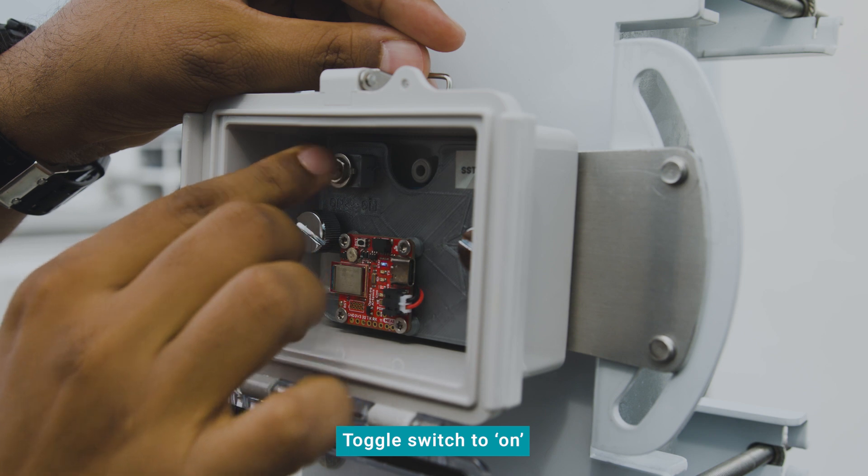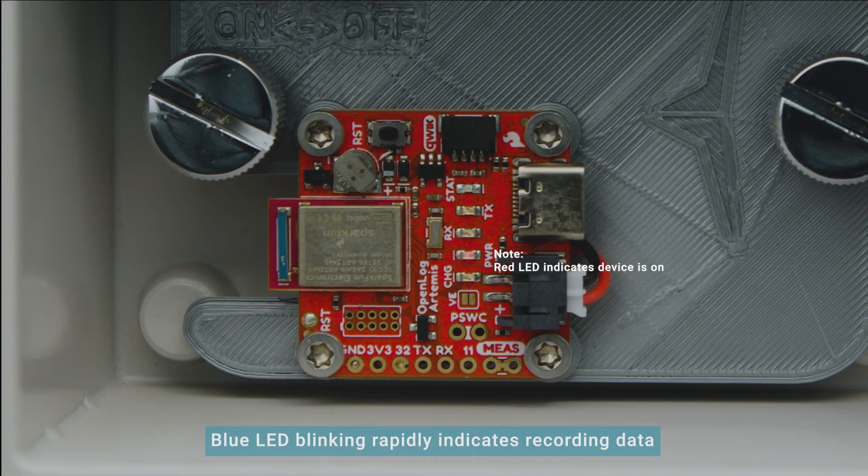Now, toggle the switch to the on position. The blue LED should start to blink rapidly, indicating that the SST has started recording data.